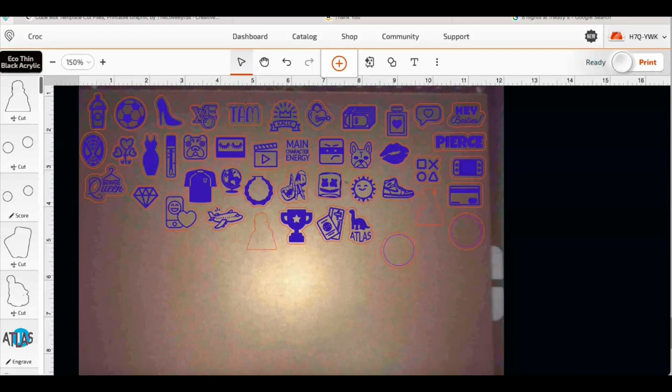Hey besties, so what we're going to be doing today is a fun project that I thought would be a good way for you to use your scrap acrylic. Those of you that are familiar with Glowforge or any laser cutter will know that after you finish a big project you'll typically have leftover acrylic. I have been making craft charms for my family as gifts, and we're going to do some today with the Glowforge Aura. These range from a half an inch to an inch depending on what you're cutting.